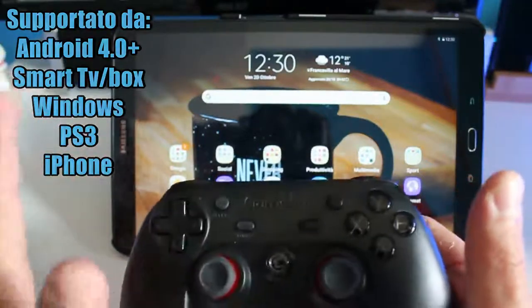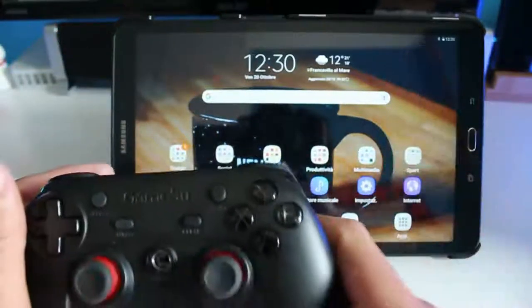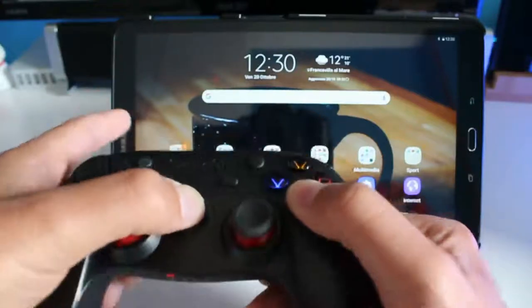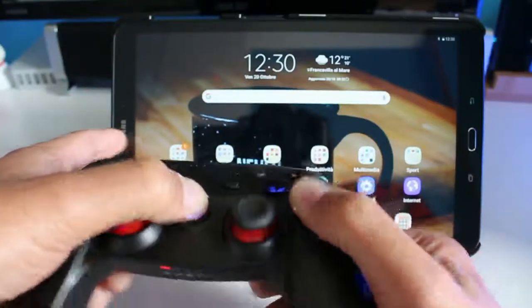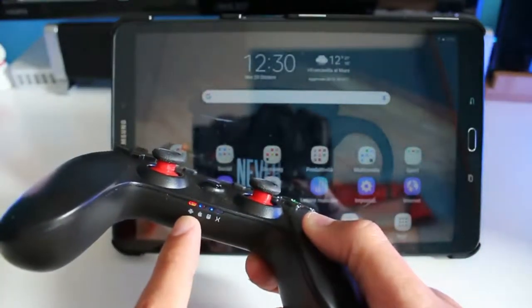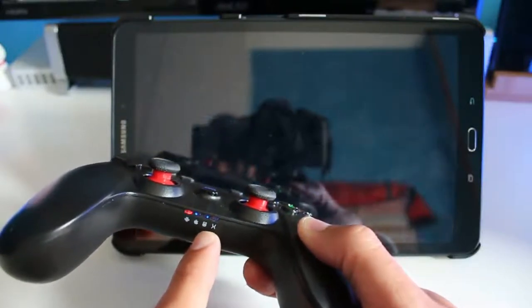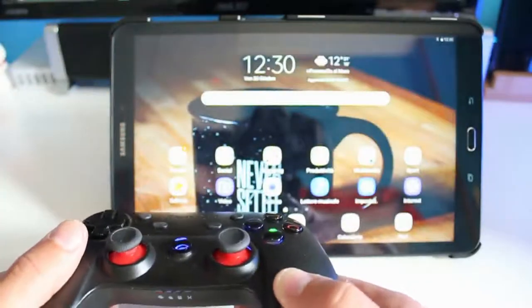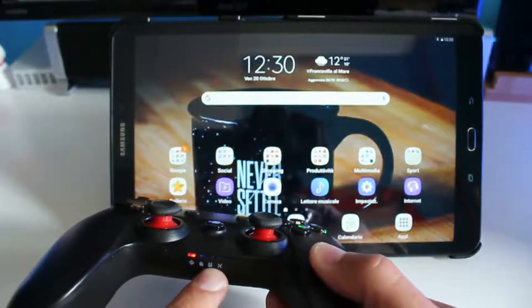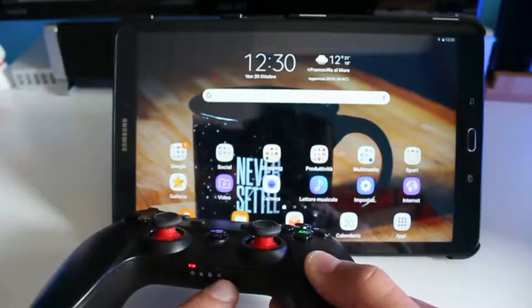Per Android è la stessa cosa: lo accoppiate via Bluetooth, semplicissimo. Accendete il Bluetooth, qui premiamo la A — sta per Android — e la G per qualche secondo. Vedete, lui lampeggerà il simbolino Android. C'è anche il simbolino Apple perché funziona anche sugli Apple. C'è il simbolino mouse perché va anche in modalità mouse. E la X sta per Windows, quindi per i nostri computer desktop.